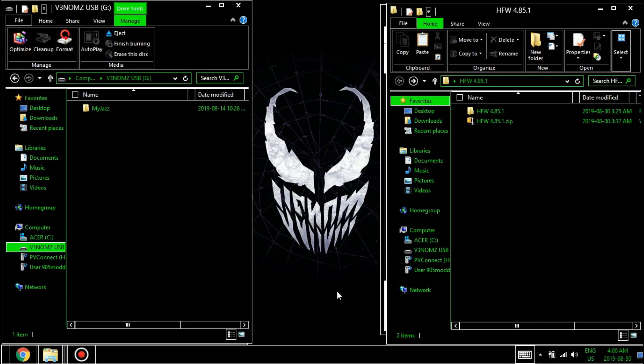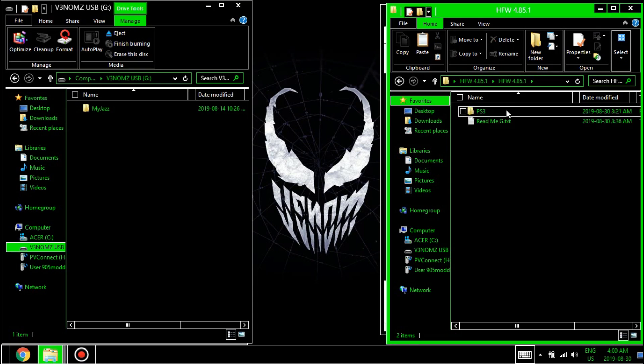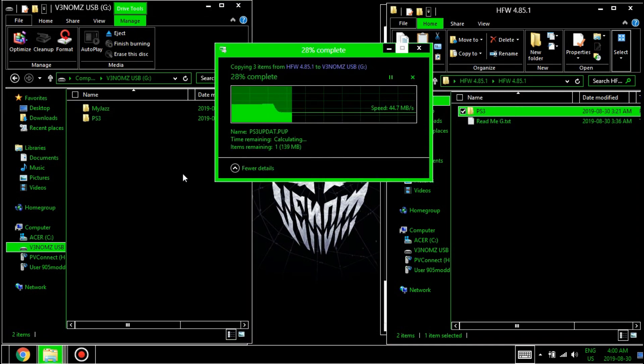Now on the computer you have two options: you can either go to PSX Place and grab the download from there and read up a little bit of information on what is currently going on with this release, or you can download the zip I've included in the description and extract the files to your desktop. Then place the PS3 folder on the root of your USB and eject it.